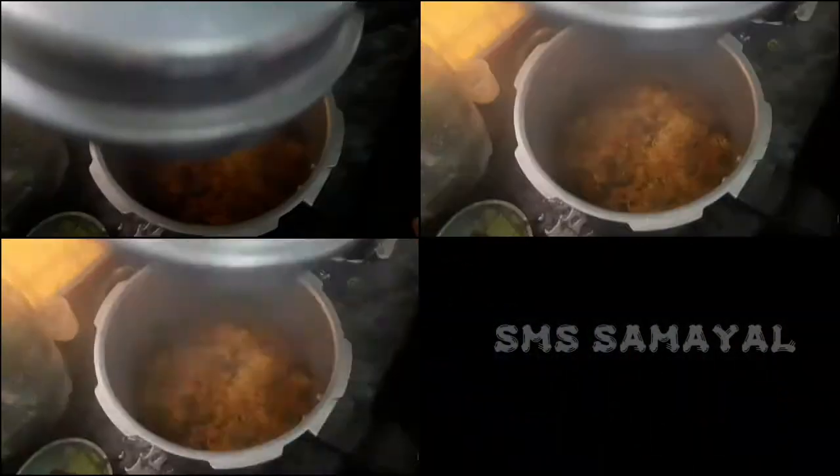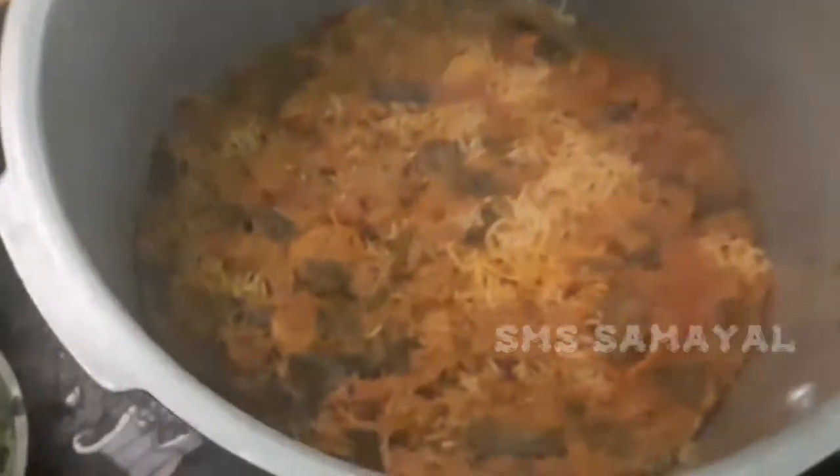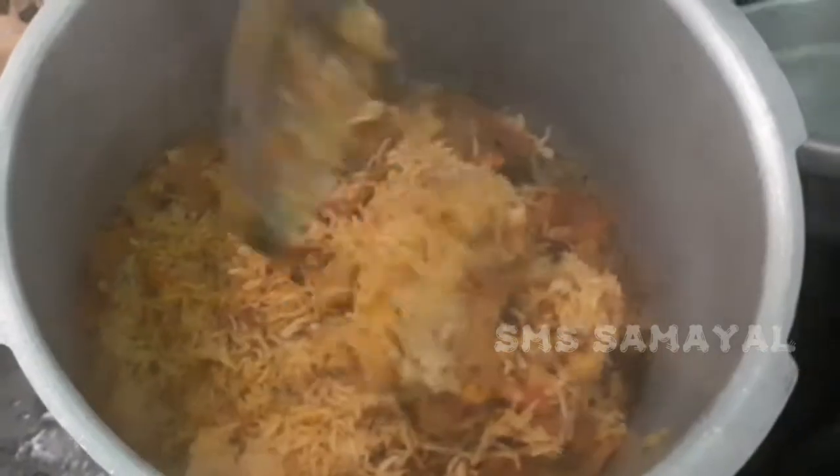15 minutes later. Look at how much water is coming out. Now it's about 1 o'clock.